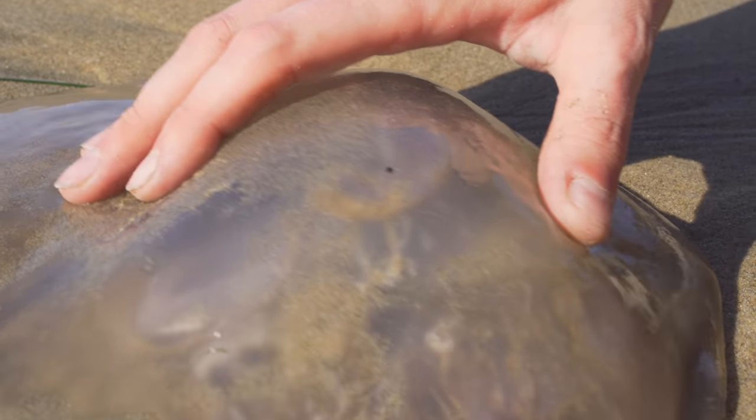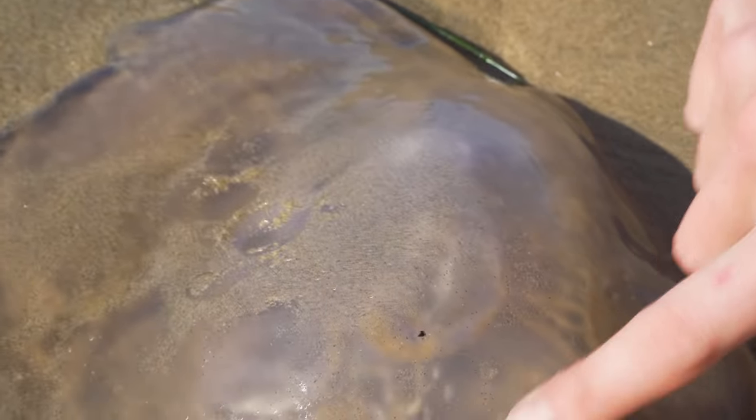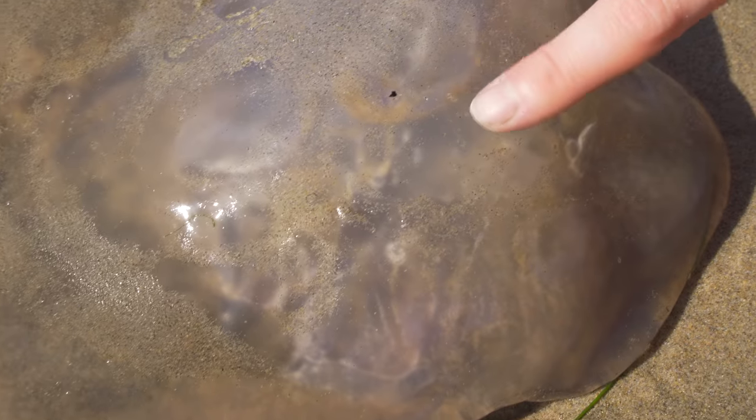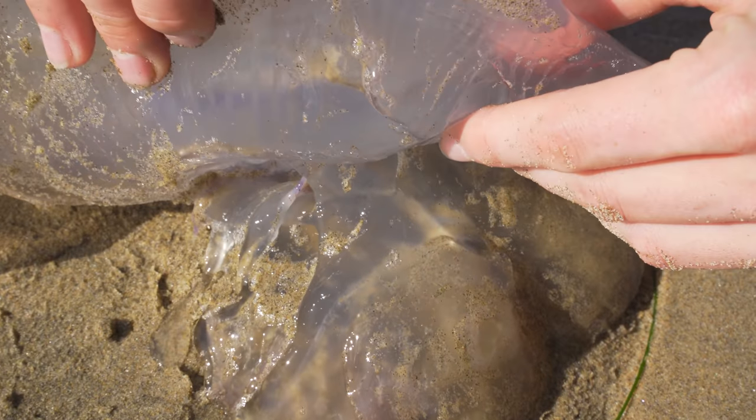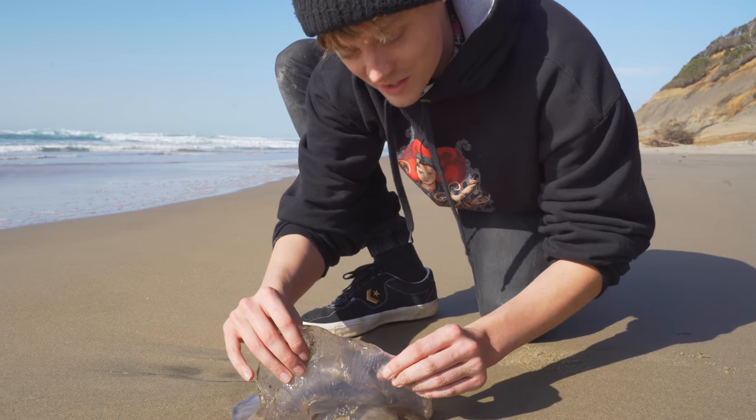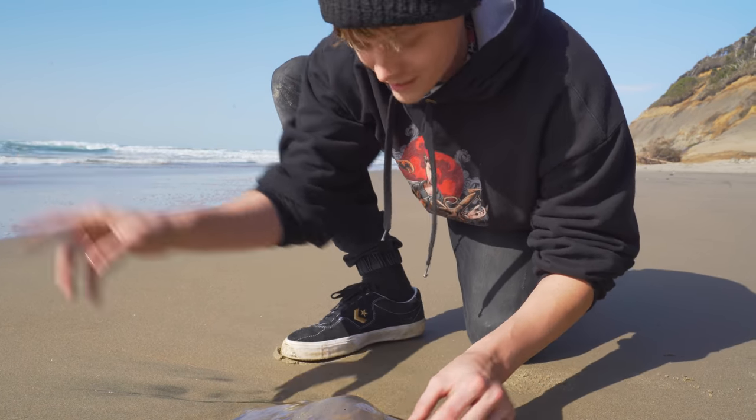Look how big he is guys, he's huge! This is a jumbo jelly. You can see his organs through his membrane here. I'm gonna lift it up and show you guys the inside — look at this! Alright, let's go put this big jumbo jelly back in the water.